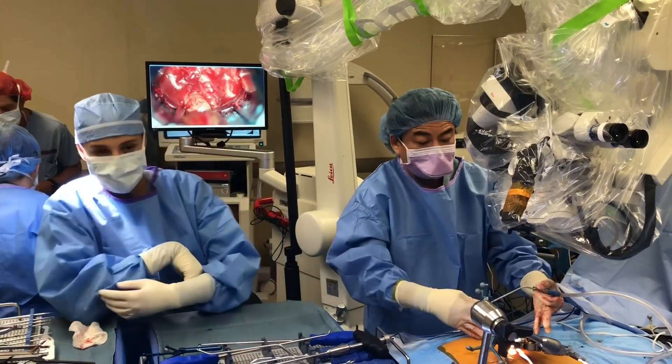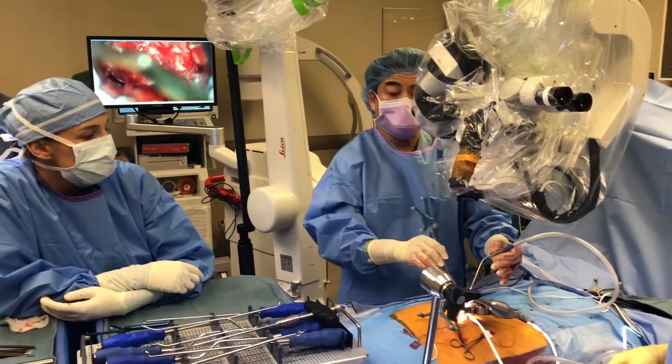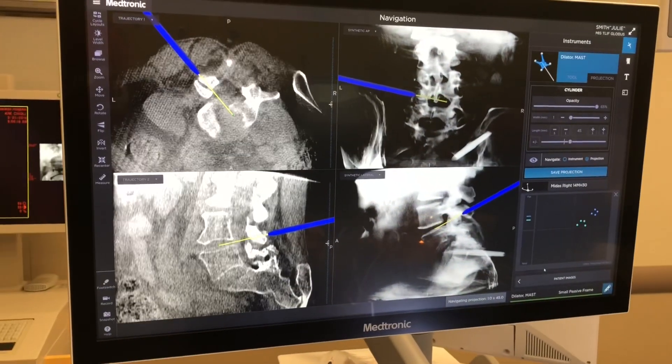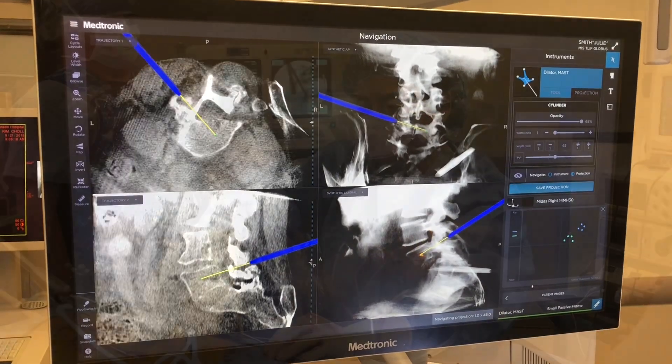We're about to get started. I have the retractor in. We have the 3D image with the navigation tracking pin. This is the navigation probe and I can put it down the retractor and show myself exactly where I am, how angular I need to be to get to the disk space, and I can tell where I am in three-dimensional space at all times.